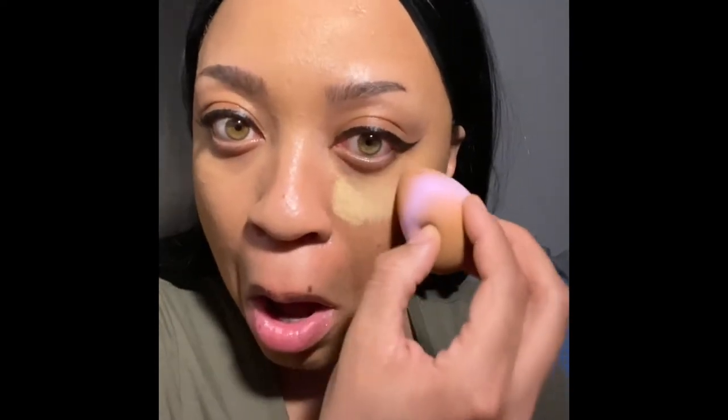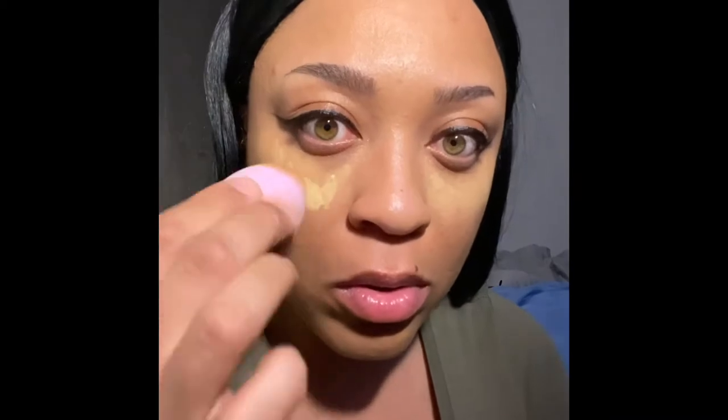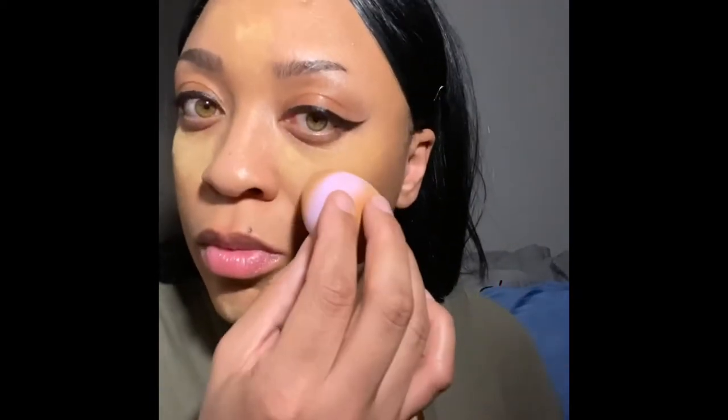Next I'm going to be using the Makeup Revolution Banana Deep Powder. I use this to set my under eye concealer. The thing I don't like about this setting powder is the fact that it looks really yellow on my skin — it has a yellow undertone to it. So if you have light skin like me, it's going to give out that yellow effect on your skin, especially after it sets and dries.